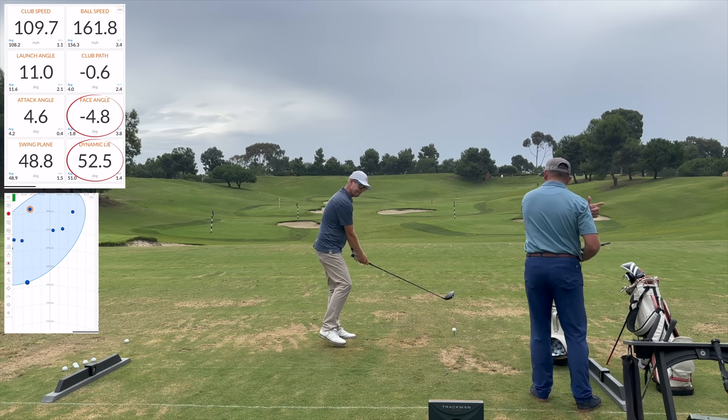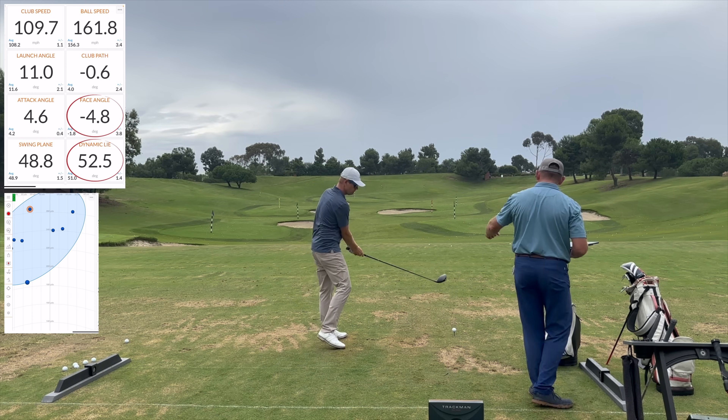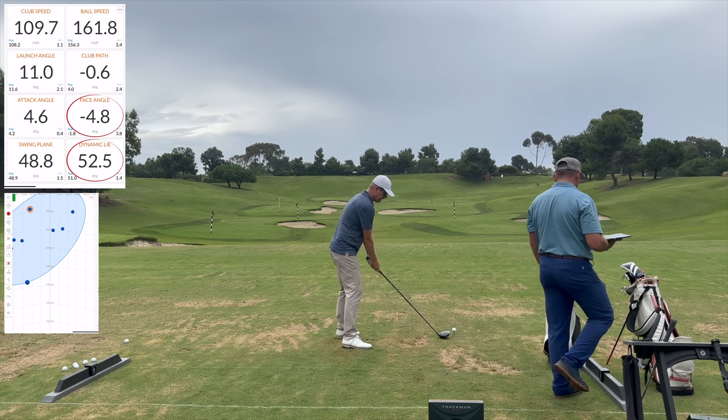So you're gonna go faster when you get the club arcing around you correctly. When you go this way, there's no speed in it — like this, Milo. See the difference?